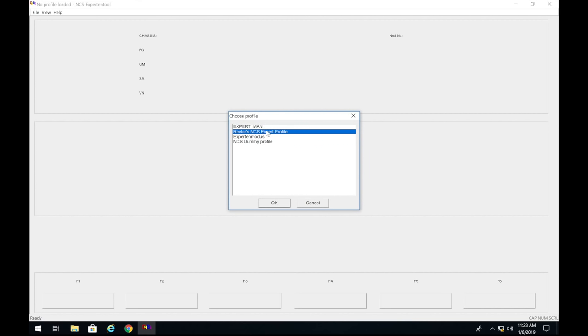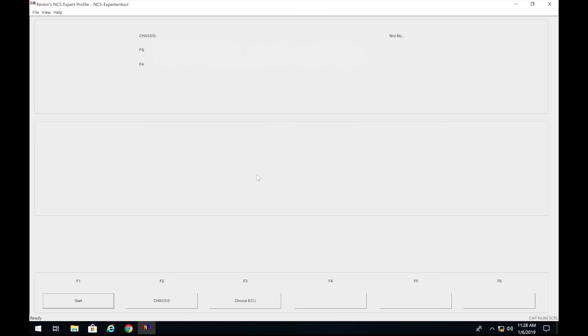Load the Rebtors NCS Expert profile — this is the one I show you how to install in my other video. You will not have this by default just by installing NCS Expert, so check out that video. Press OK, and it's going to load up the VIN. If you get 'VIN faulty,' you probably don't have pins 7 and 8 bridged on the E46.